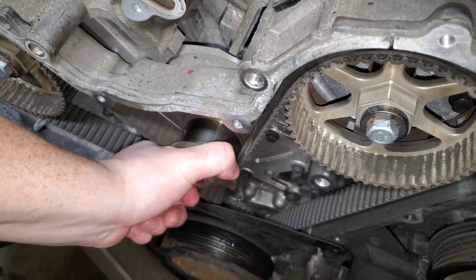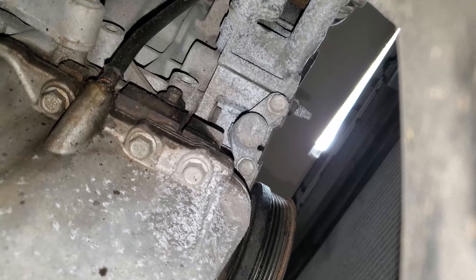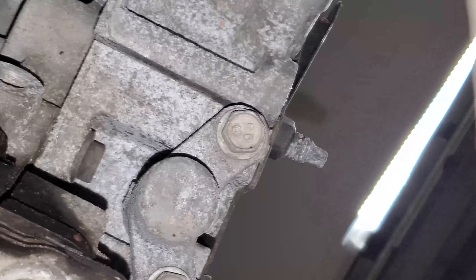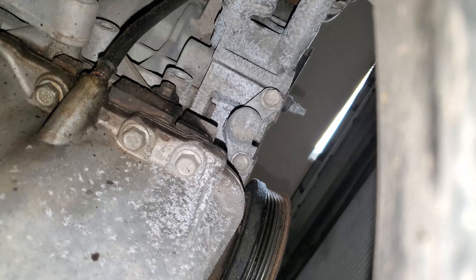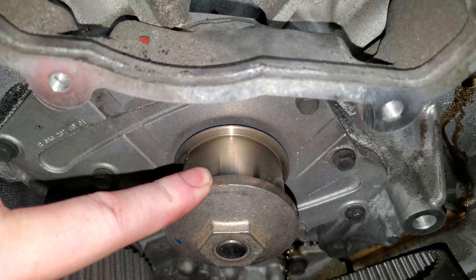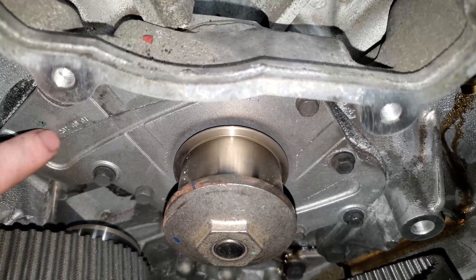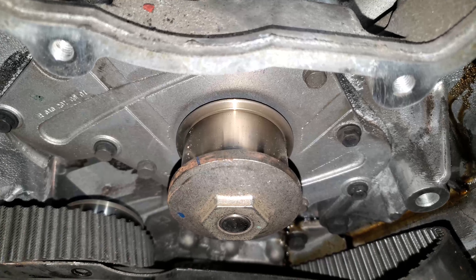As long as you can't spin the water pump by hand, you know that your belt is still in good shape. To undo your timing belt tensioner, use a 13mm socket on these two bolts, located on the passenger side of your oil pan. Now that you've taken the tension off your timing belt and got it out of the way of your water pump, you can take a 10mm socket and remove the 12 bolts surrounding the water pump and put your new one in. That's how you replace a water pump.